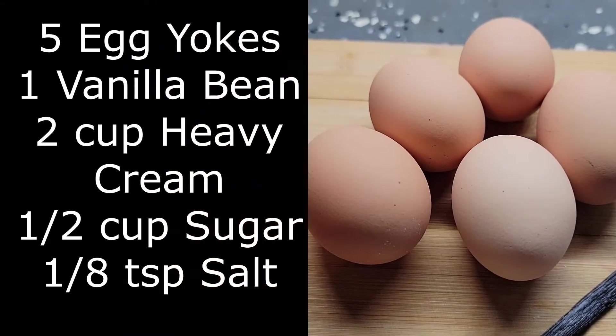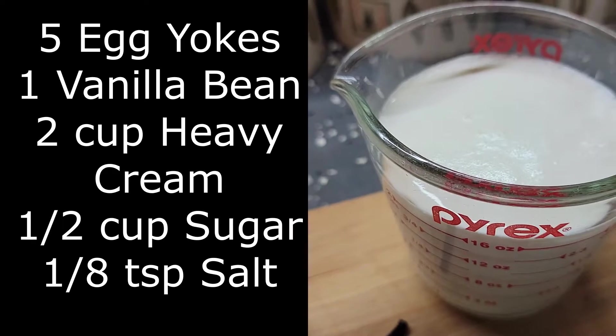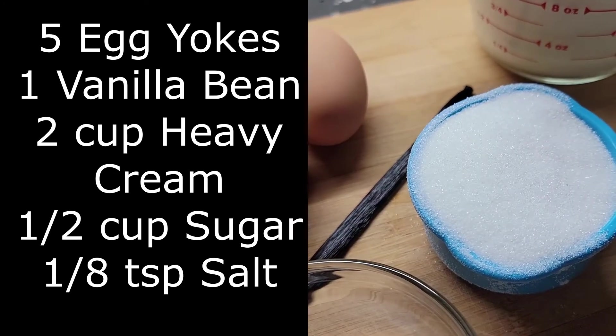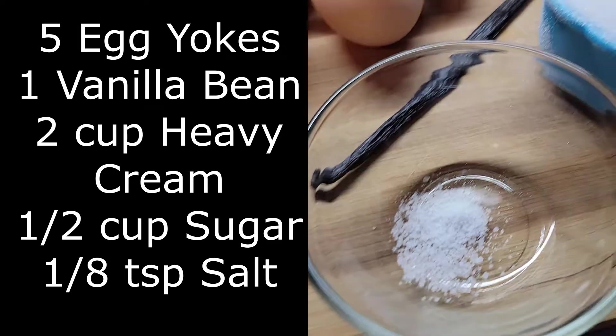Here's our recipe: five egg yolks, one vanilla bean, two cups of heavy cream, a half a cup of sugar — you could use vanilla sugar — and an eighth teaspoon of salt. It's very simple.